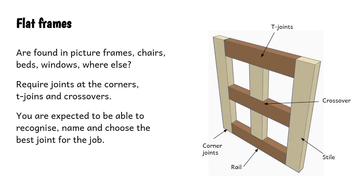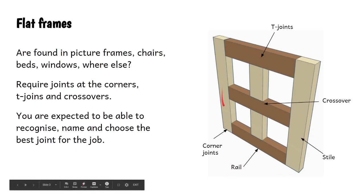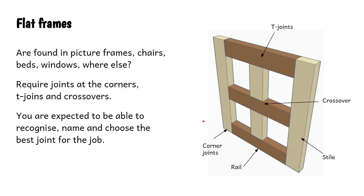Flat frames are found in all sorts of wooden things: picture frames, chairs, bed frames, windows, and some old doors involve frames as well. They require woodwork joints at the corners, T-joints and crossovers. In this drawing here we've got joints at the corner, joints where pieces of wood cross over, and T-joints as well. The parts going across - the dark brown ones - are called rails, and the pale ones going up and down are called stiles. You're expected to be able to recognise, name and choose the best woodwork joint for the job.